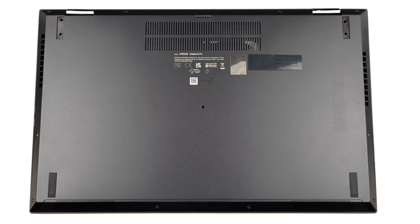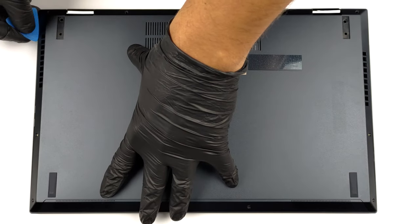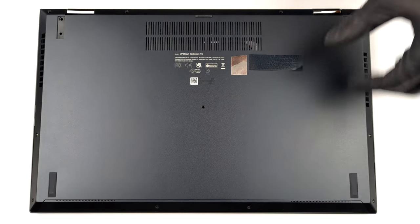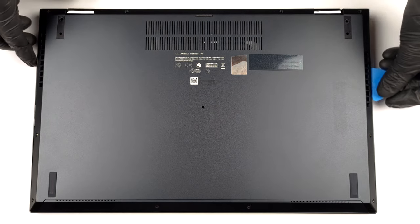To access this notebook's internals, you first need to remove the back rubber feet. Then undo the two Phillips-head screws you'll find there, as well as the 11 other Torx-head screws.